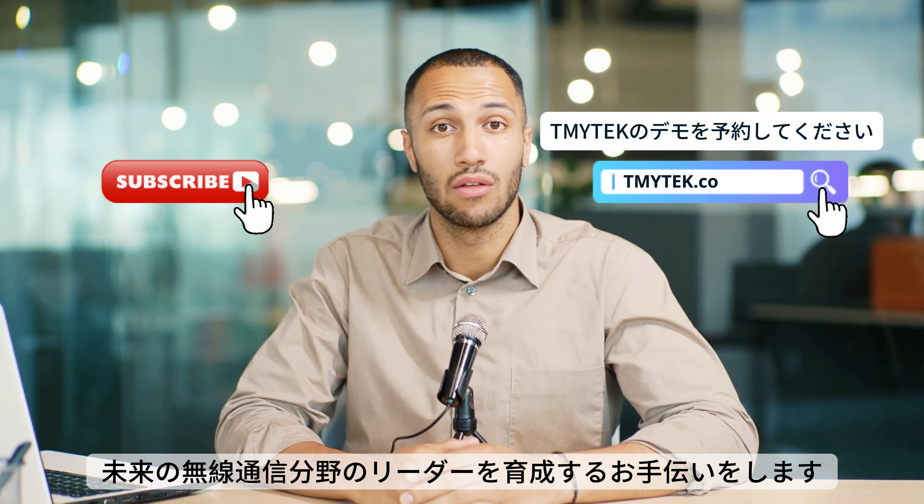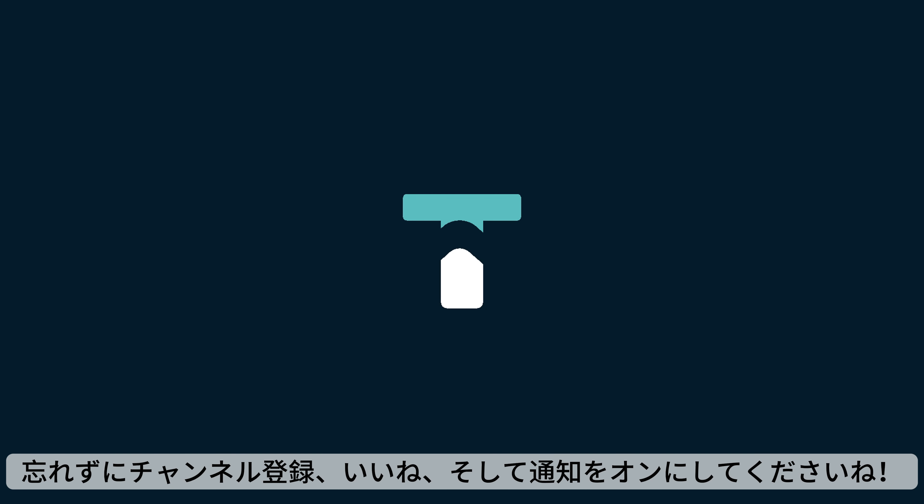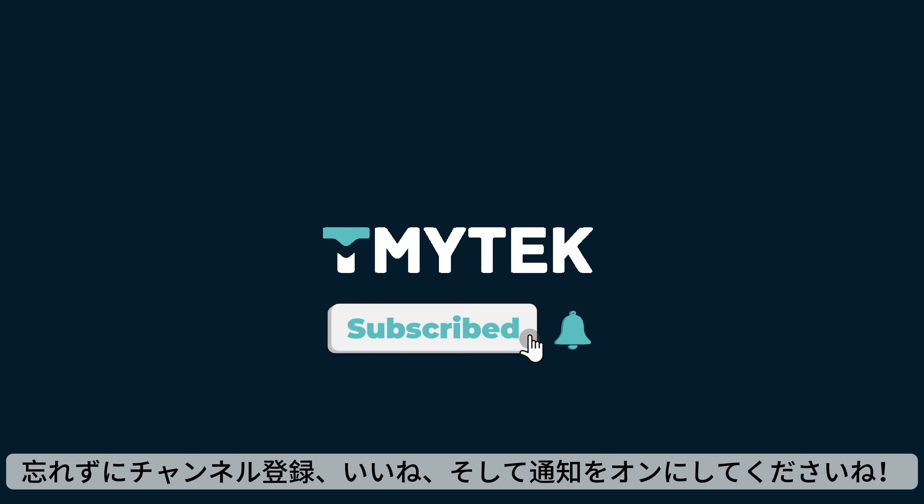Help you shape future wireless communication leaders and pioneer tomorrow's technology.